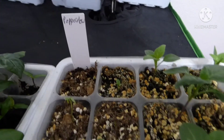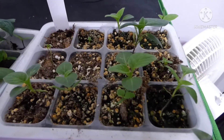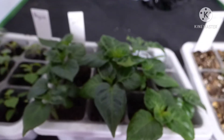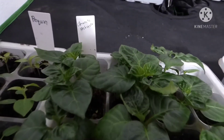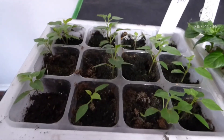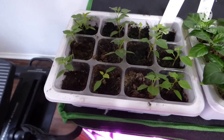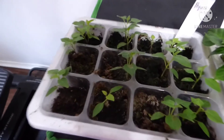Next, we have the Pepperdew pepper — as you can see I only got a few of those. They took a really long time to germinate, so I'm glad I got at least a few. Then over here are the chocolate habaneros, and next to those are the Texas native chili piquins that grow wild here all around San Antonio and throughout South Texas. They also took a really long time to germinate.